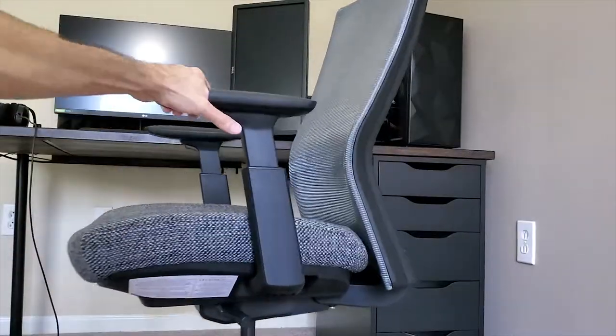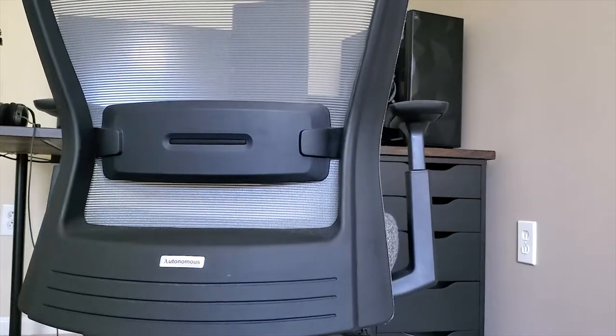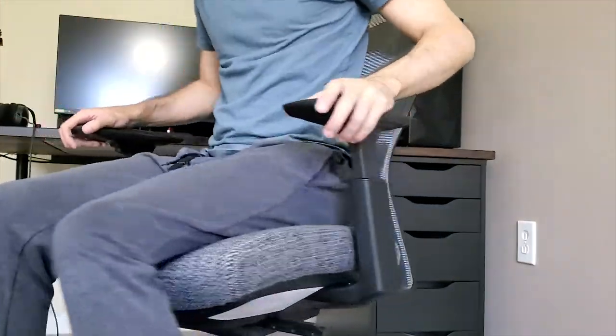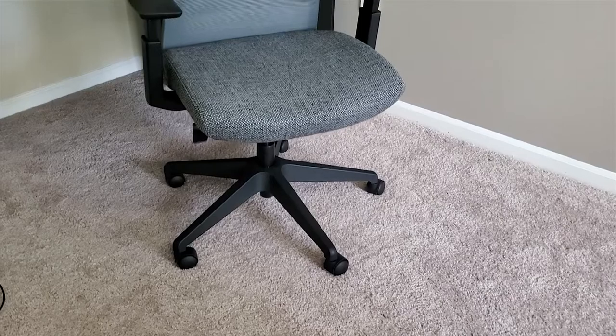Finally, the chair. This is an Autonomous Mio chair. It's a very comfortable chair — I really don't like gaming chairs. I've tested some in the past and I don't feel like they are comfortable for me. But this chair exceeded my expectations.